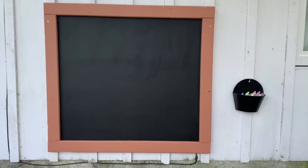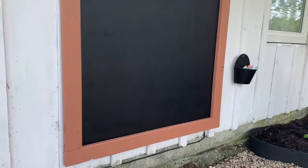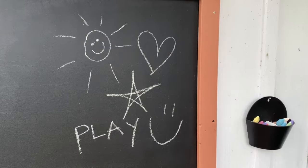This simple painting and building project will make your kids very happy. With the help of Monarch, I am going to show you how to make and paint your very own Kids Outdoor Blackboard using materials you probably have around the house and the magic of paint.